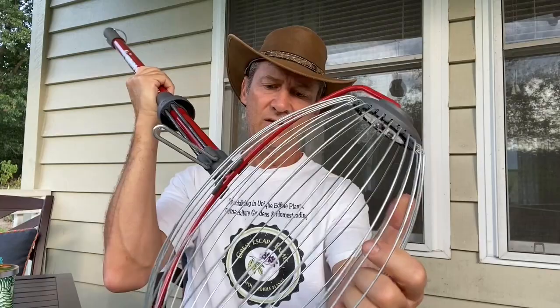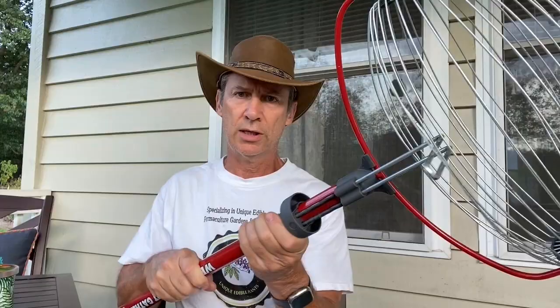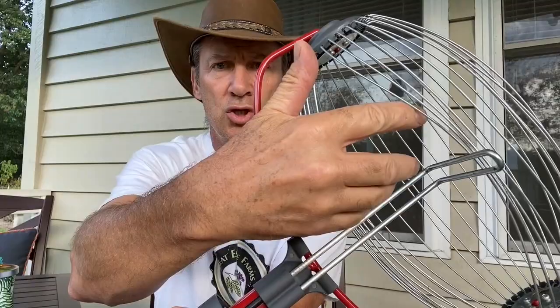This is a handle with a stainless steel cage on it, and it is meant to pick up nuts and other things. I found that it does fruit too, and I'll show you that in a moment. It allows you to pick these up while standing up straight without having to bend over. When you're ready to dump them, you grab this handle here, push it up, and it spreads the cage apart so the nuts can fall out. Very neat concept.